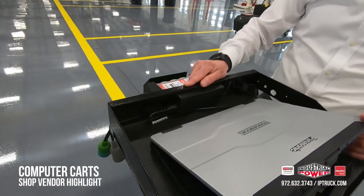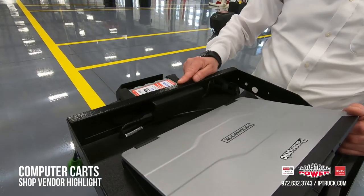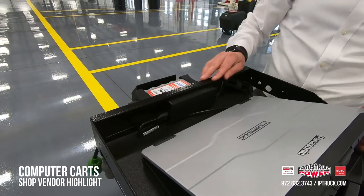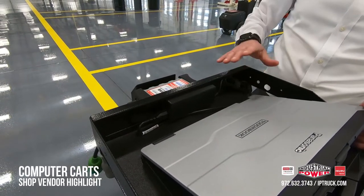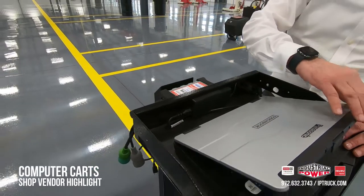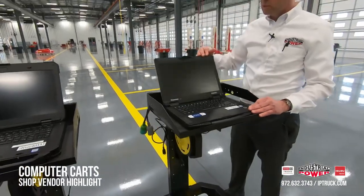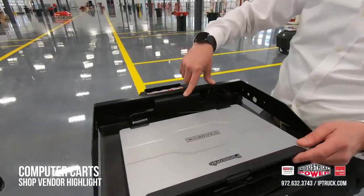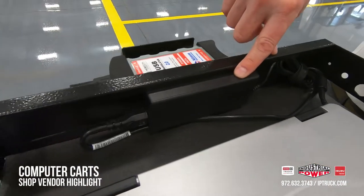Originally these carts come with a little pin — a rod that goes across to lock in the laptops. We drill out the rivets and remove the pin and the locking system because we find that it kind of fouls the computer. It gives you a little bit more real estate and makes it a little bit easier to run the wires.